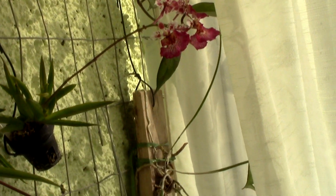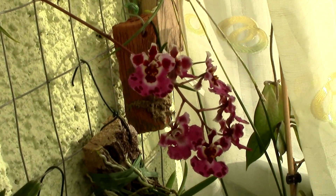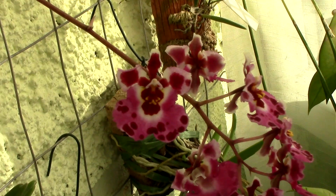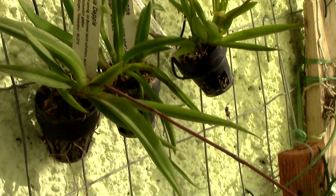There might be other materials in which you can find Tolumnias, like coconut husk, charcoal, or ceramic pebbles. All these media have different properties, so the way to choose the right media for you is by knowing what these orchids like. So let's talk about a very important aspect that can determine if your orchid will be healthy or not, and this is watering.